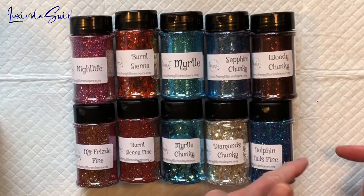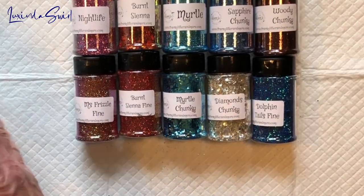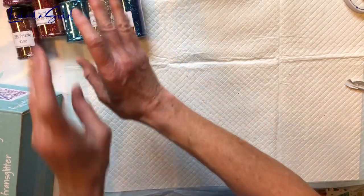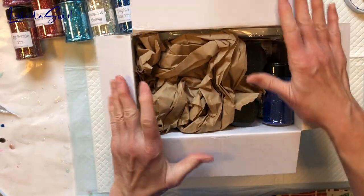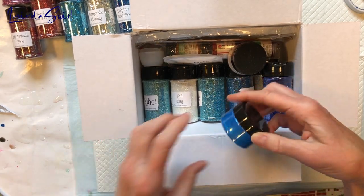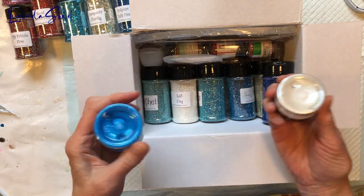Now we'll put these off to the side and open the quarterly Fran Addict designer box. Let's see what's inside. Oh boy — we have micas: blue, white.